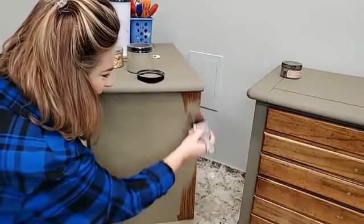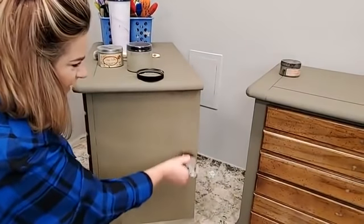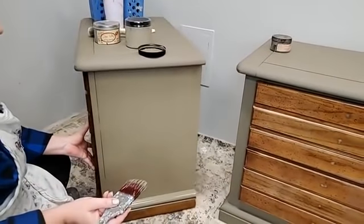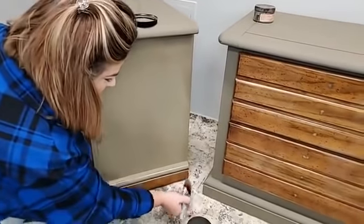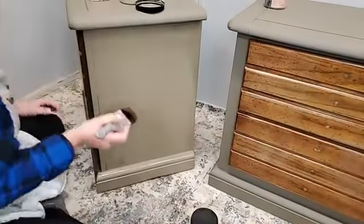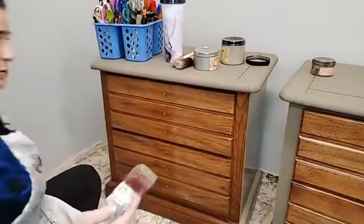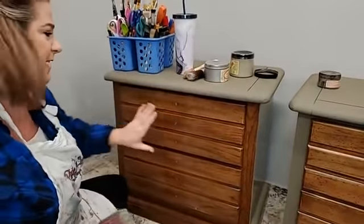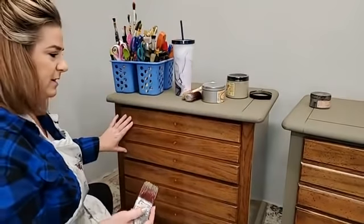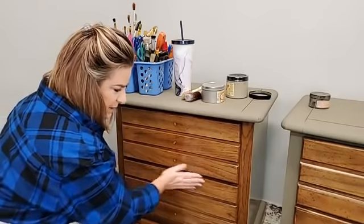The look I'm going for is kind of industrial, maybe a little worn — like it would have been in someone's office. That was one coat, and it was really fast. The drawers have already been scuff sanded and the holes filled, so they're ready to paint. You can see a slight white haze over the finish from the scuffing.